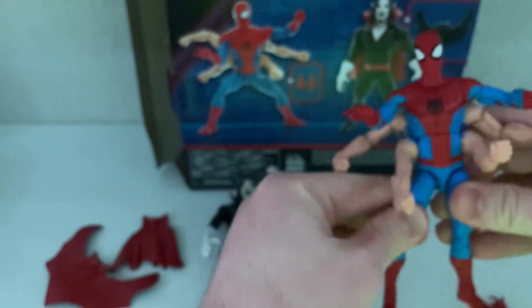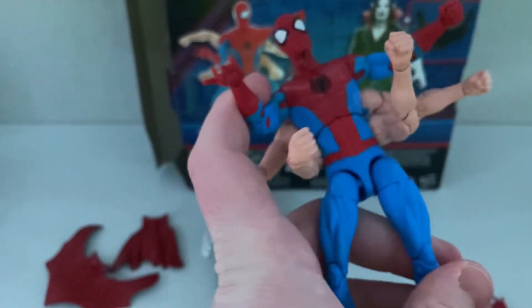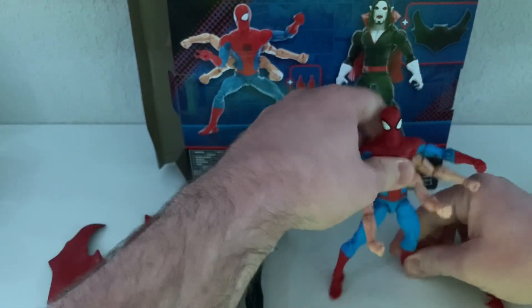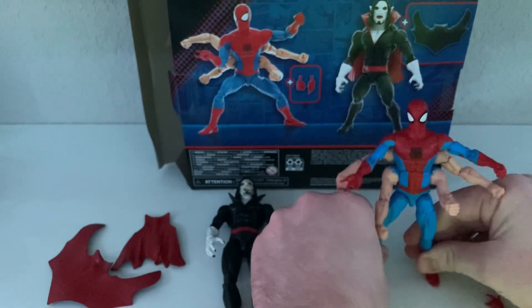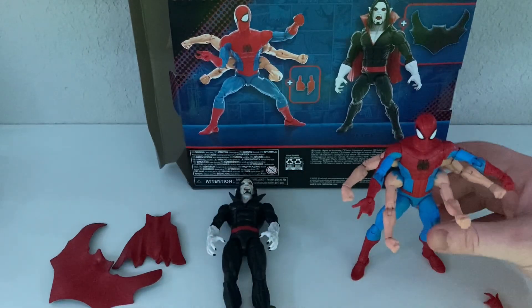When I buy Marvel Legends now, I kind of know what I'm going to get — the quality is just not always there. But this guy definitely stands out on the shelf; it's a definitely cool little addition, man — the six-arm Spider-Man. I never thought I would have this figure. I didn't think they would ever redo him because the other one was so hated.